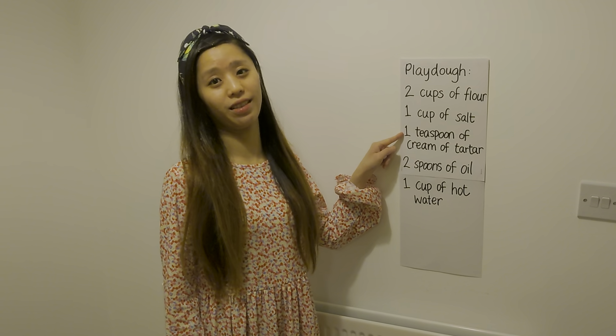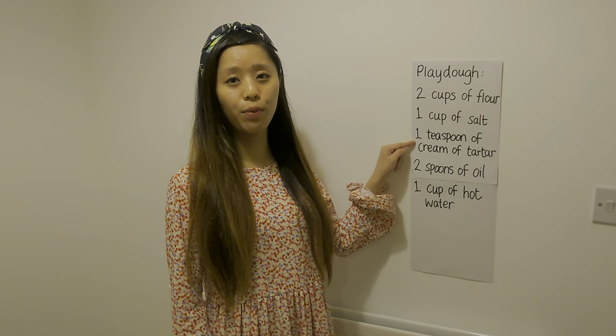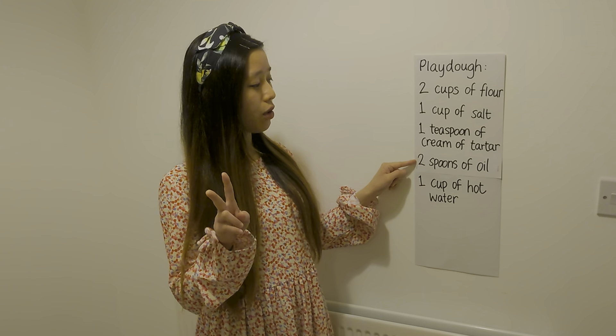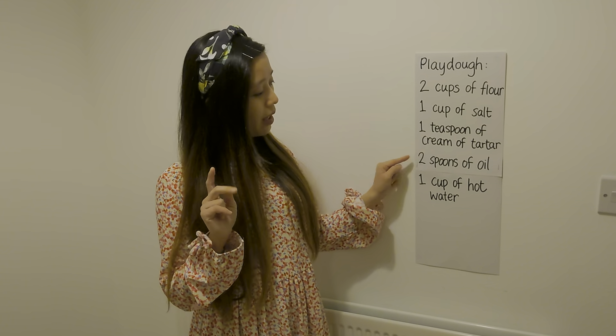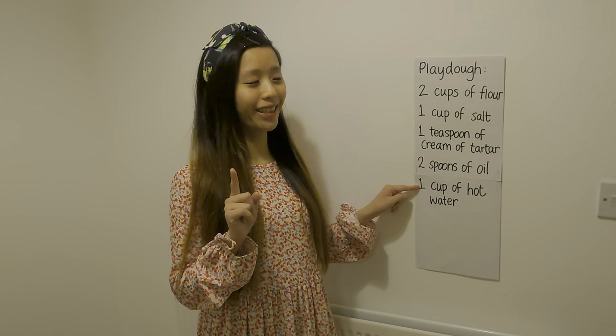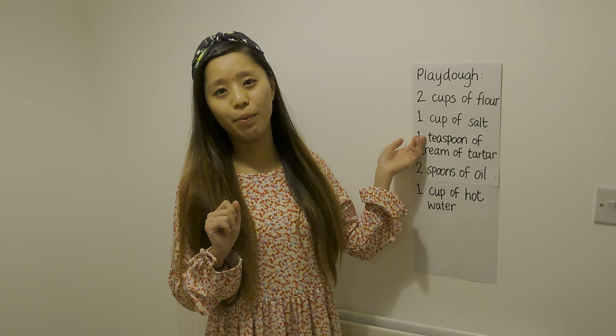Don't worry if you don't have any cream of tartar at home — I don't and I won't be using it today. But if you use cream of tartar it will make your play-doh last a bit longer. And two spoons of oil and one cup of hot water — that's all we need, so hopefully we all have these ingredients at home already.